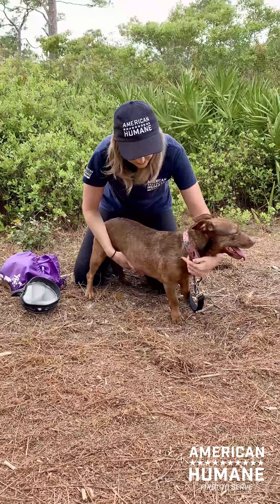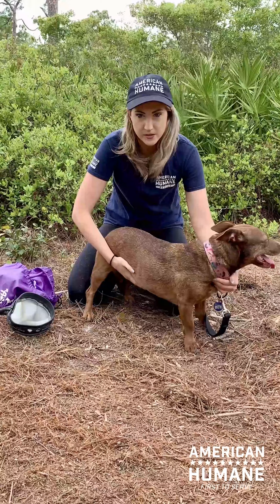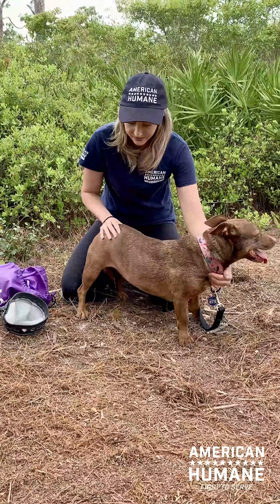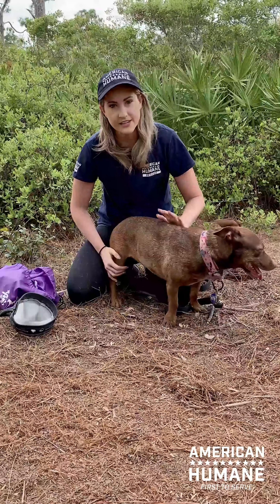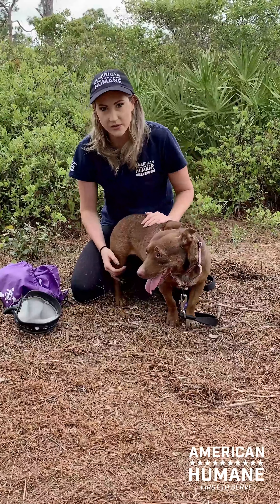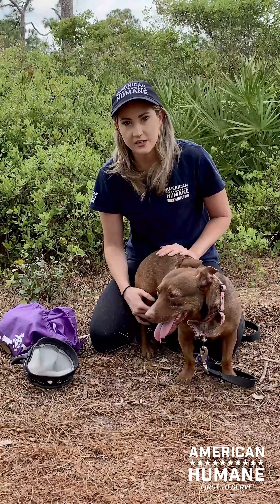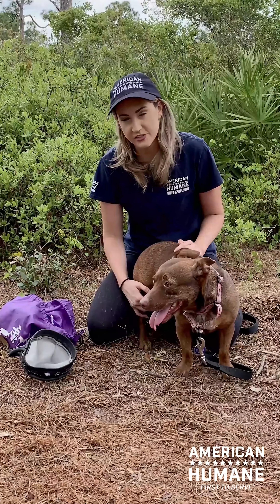If you do notice some of these symptoms in your dog, I would encourage them to drink as much water as possible. If you are noticing signs of dehydration, I highly recommend you give them access to fresh water as quickly as possible. And if it seems they are more in distress, absolutely take them to your emergency vet as soon as possible, as heat stroke is a very, very serious condition.